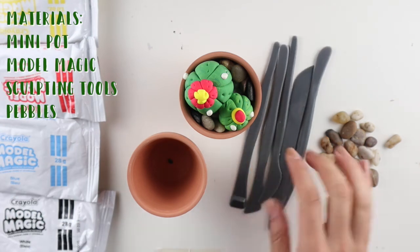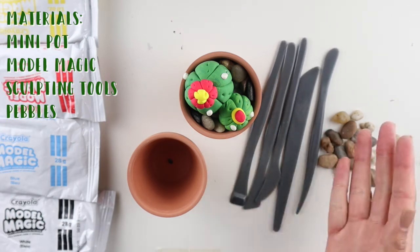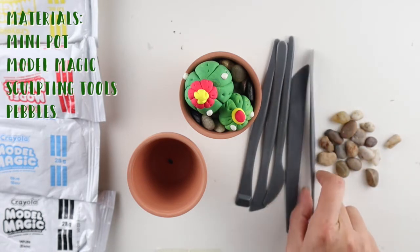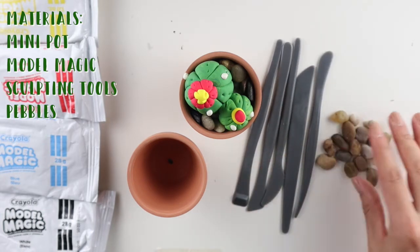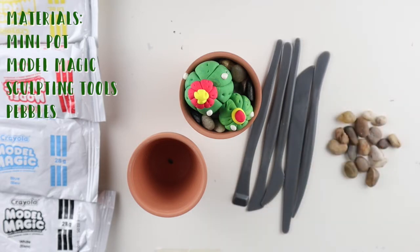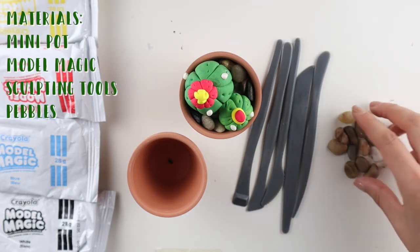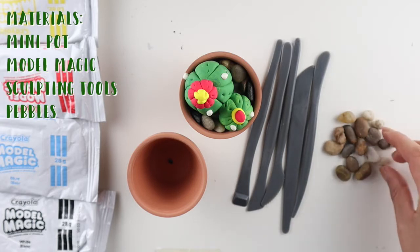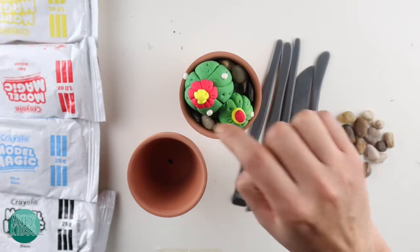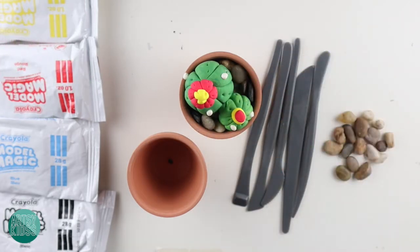Then you have your sculpting tool — you should have three to five of these and they're all different. You don't have rocks in your kit, but you can collect some from outside, or use little pebbles. These are going to go in the pot to make it look like there's a real cactus growing in there.